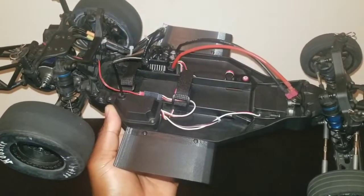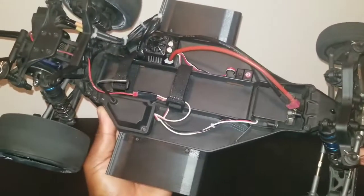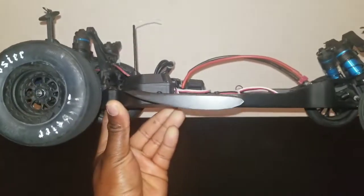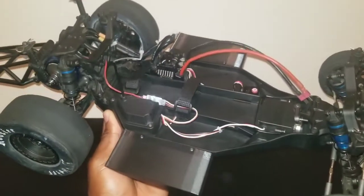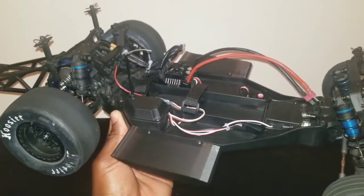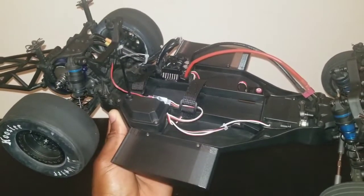Good to go fellas — got both 3D side air dams installed on the DR10. Definitely gives it a better look in my opinion, and these things are inverted so it's definitely going to help with the airflow a lot, and that should help keep it from flipping over so easily. Comment, share, like, and subscribe — hopefully this video was helpful for somebody getting into the hobby. Let me know what you guys think, thanks for watching.